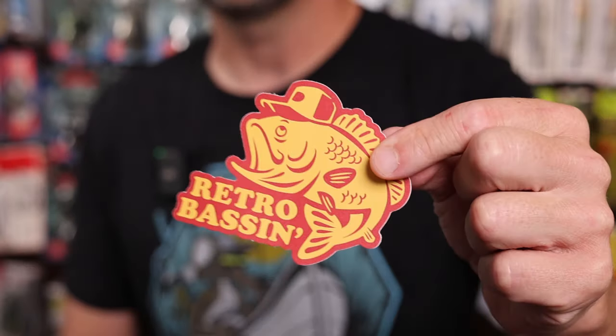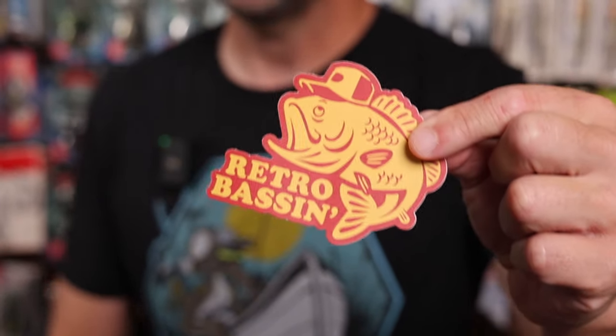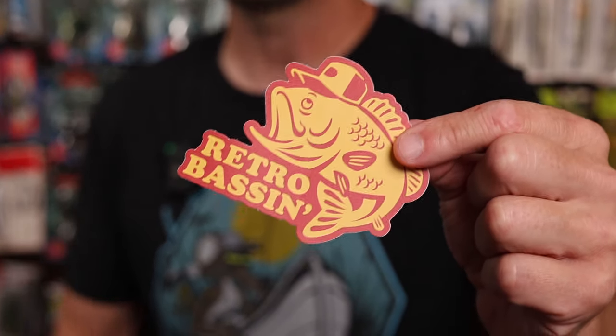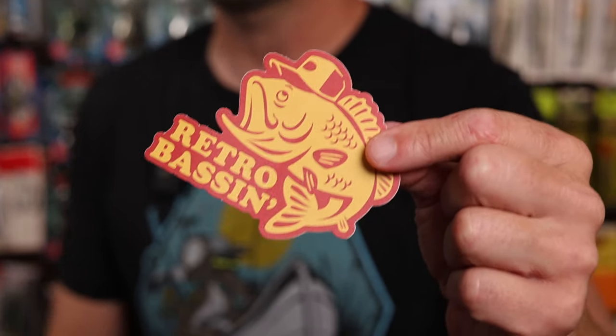Last week we started the bidding on each of these for $1 each and I had such a good response I thought we would maybe double down on that a little bit, except this week every lot you see here is going to start at one penny. Each lot is also going to come with one of these — a RetroBassin decal, tackle box, or boat slap — and I will make sure to include that with each of the listings. And if you win multiple ones I'll throw in a couple of slaps for you.